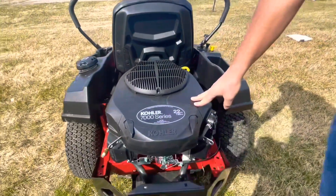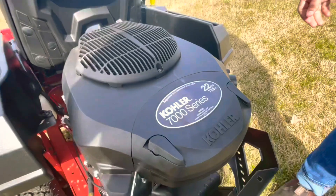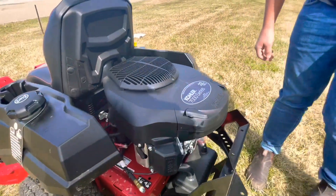It has a Kohler V-twin 22 horsepower engine. This is a great engine for this mower — that's plenty of power for those blades.